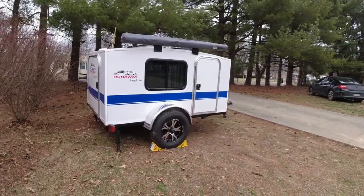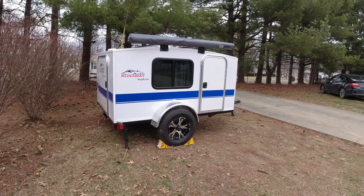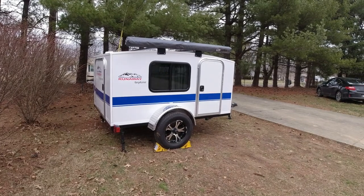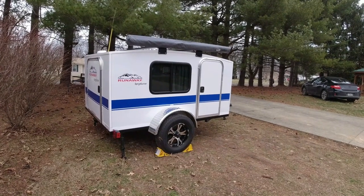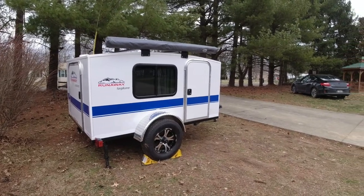Why did I get this? I wanted other options. There are times when I want to go out solo camping. I did pick it up — it's a little over a year old, got a good deal on it from a fellow down in Tennessee, and it came with a few things he had added on, which I'm pretty happy with.